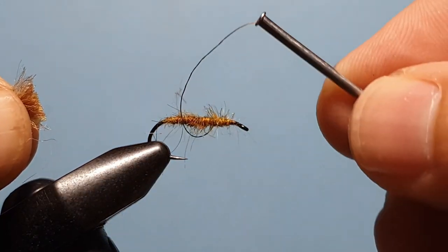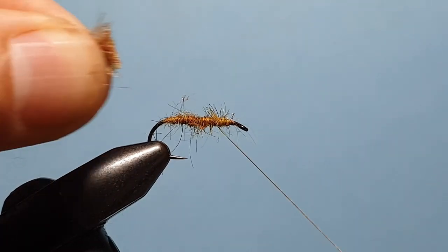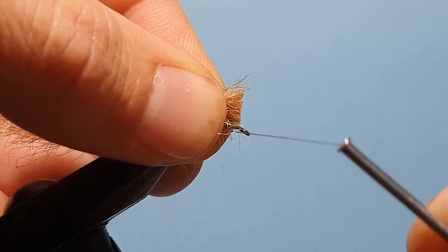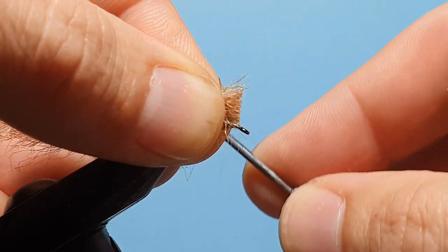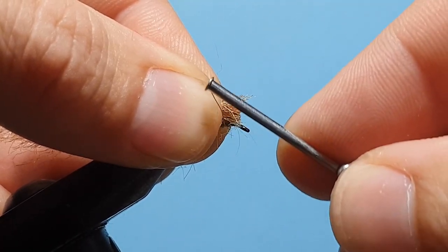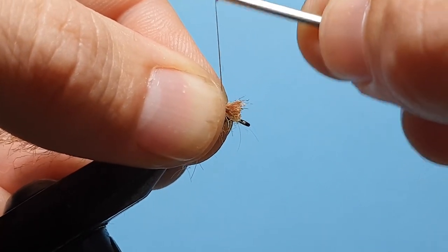You'll see as I lift it up, the thread wants to jump backwards. So we can place that down just behind the hook eye — the thread will jump back over our material — and use a couple of loose wraps then pull up.